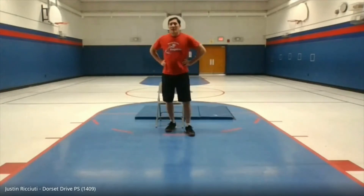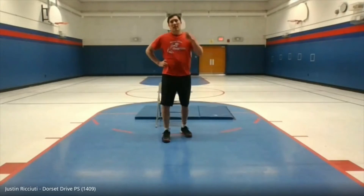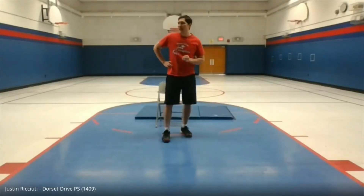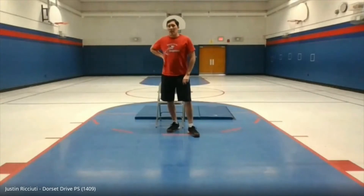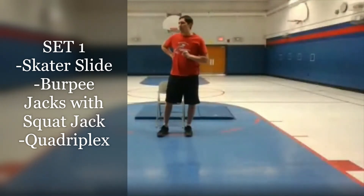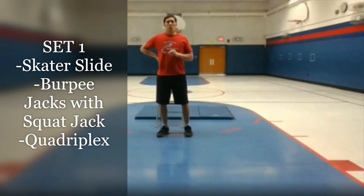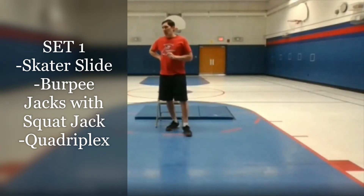We're going to move on to our next set. Set one involves three exercises — a combination of bodyweight and chair exercises. We're going to start with something called the skater slide, followed by burpee jacks with a squat jack, and then we're going to do a quadruplex, working on the butt and lower thigh.